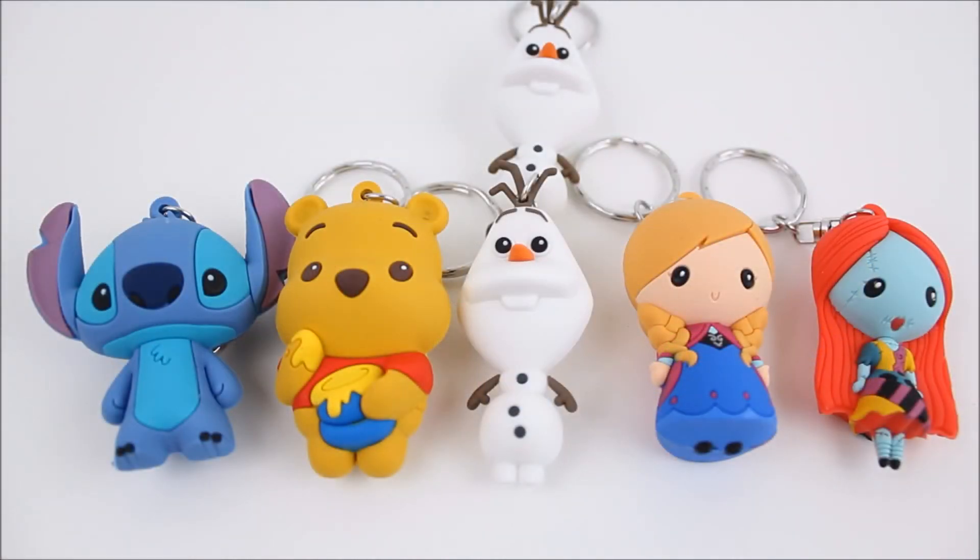So this is everything that I got out of my Series 2 Figural Keyring Disney Blind Bags. Let me know down in the comments which character is your favorite. I think my favorite has to be Pooh Bear, just because I've loved Pooh Bear since I was a little kid and I just think he looks so cute as one of these keyrings. I'm so happy that I only got one double. Out of six bags, I got five of the nine characters, so I'm pretty psyched about that. I think I might have to get more of these because I do want to collect the other four now.